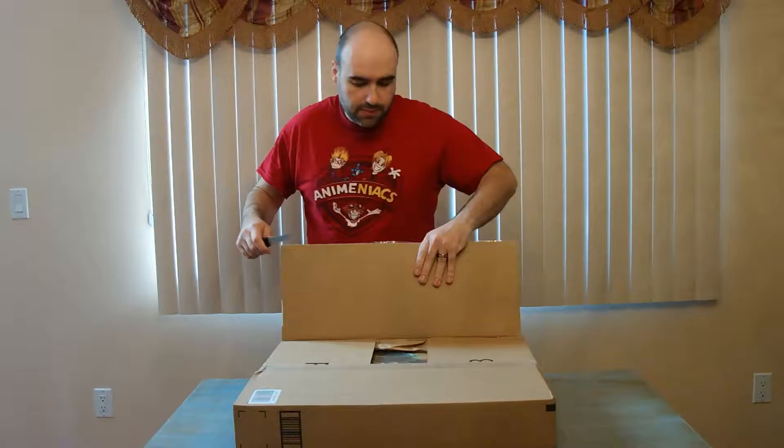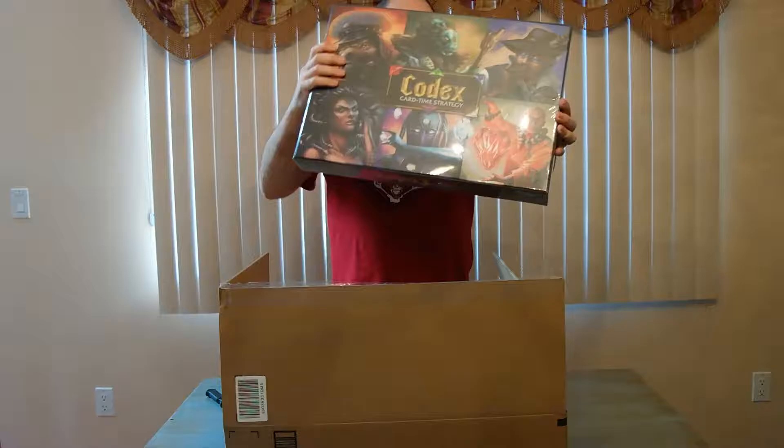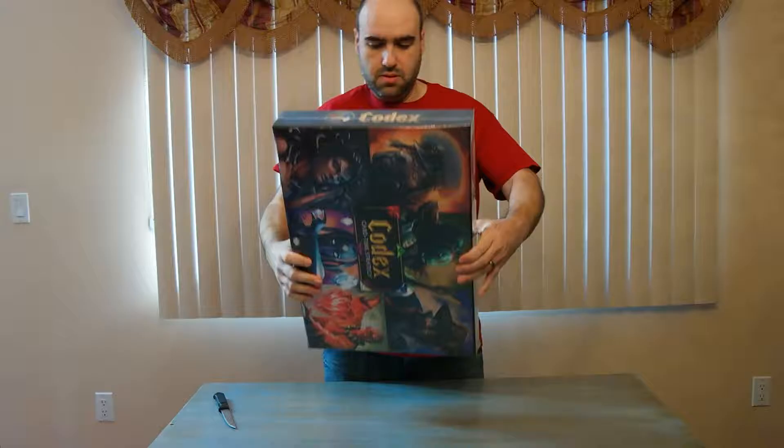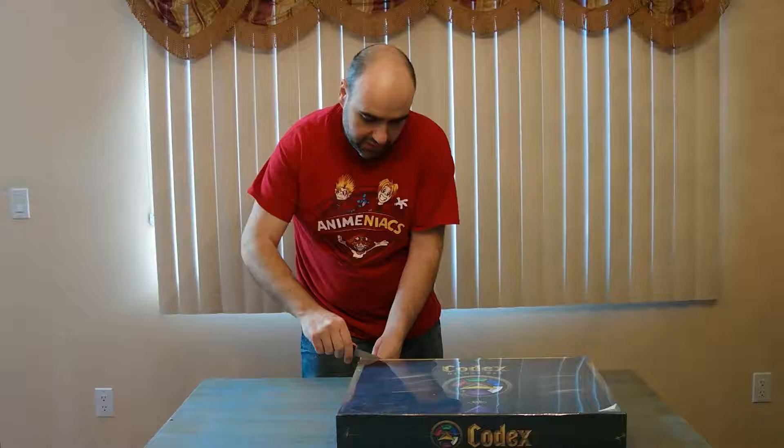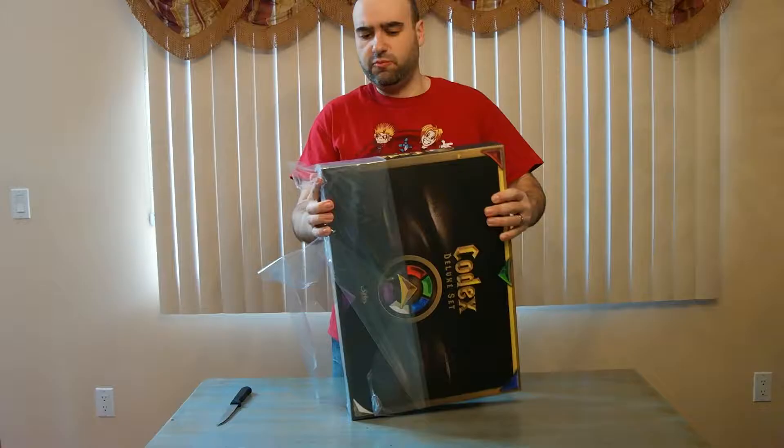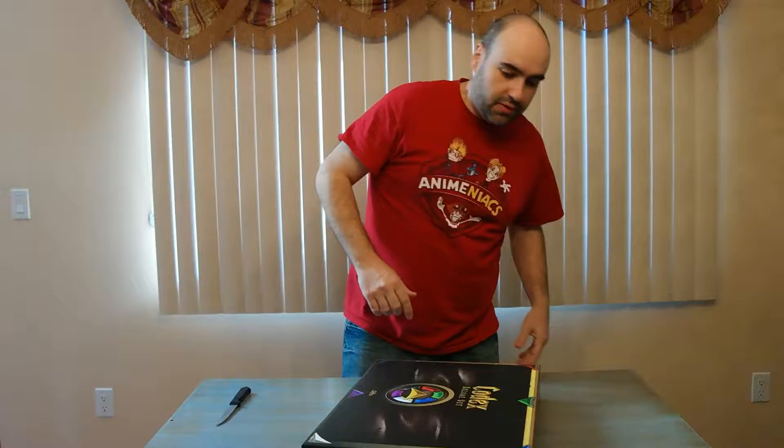Just opening up the shipping box — and there it is. I've played this a few times with a friend of mine and it was pretty good. It has the advantage of not having to buy booster packs like Magic the Gathering, and it has a real-time strategy element to it. So it's pretty cool.